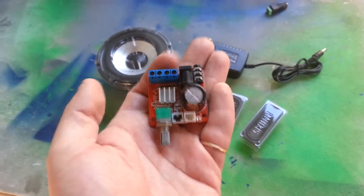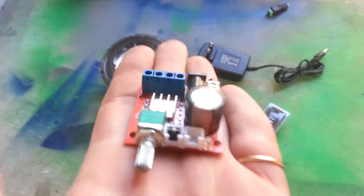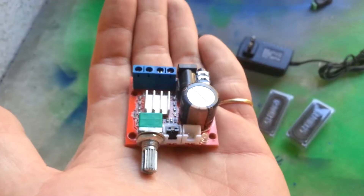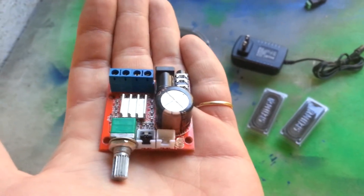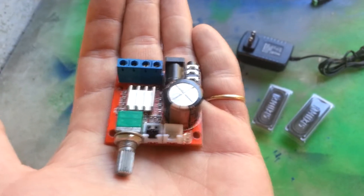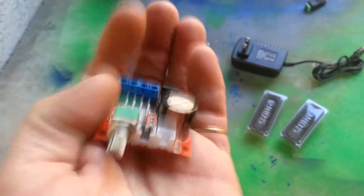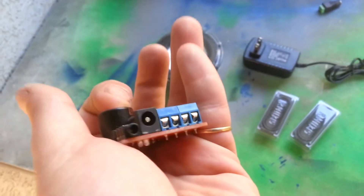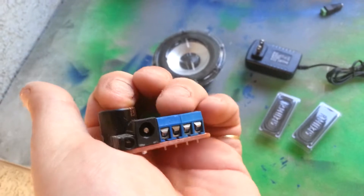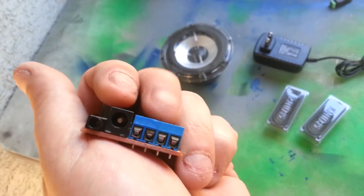DROK — I'll link all the parts and information in the description below. So you have — let's see if I can get this in focus — there's a volume knob, power, a something else, a little breakout which I don't remember what it's for. Power LED. And on this side from left to right you have the audio jack, the power jack, and left-right audio output. So this is audio input, sorry, and these are audio output.